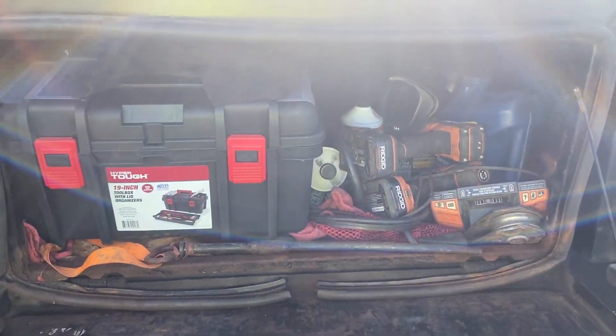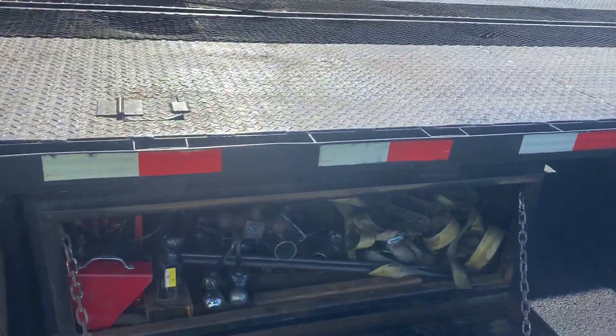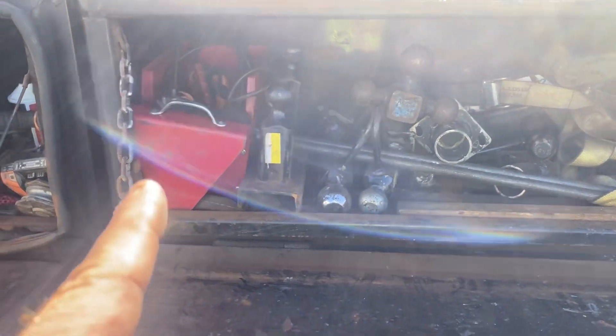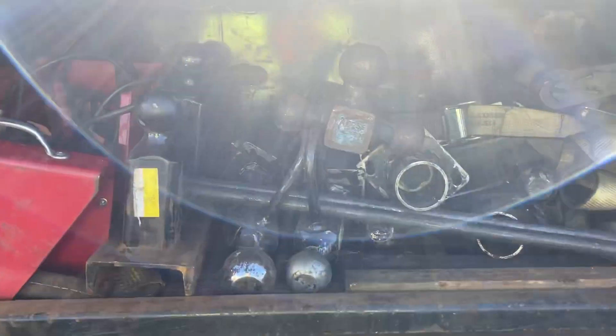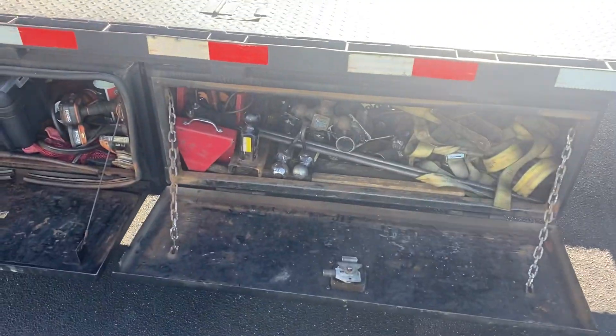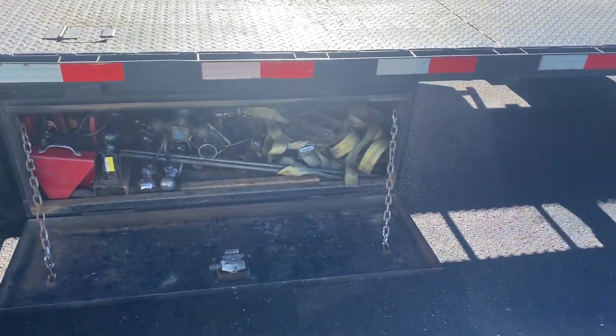When we come to this other toolbox, it has our battery, winch cable, ball hitches, wheels, and straps — everything we use to do the trailers is in this toolbox here.